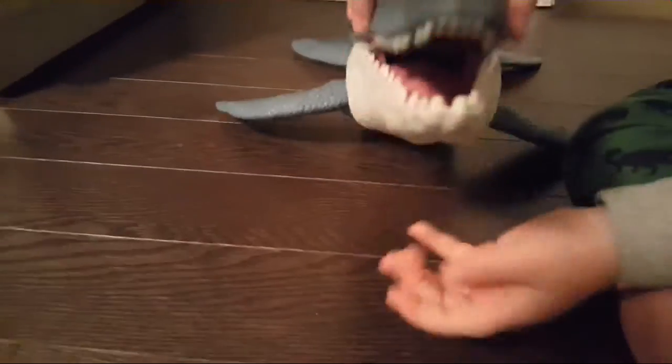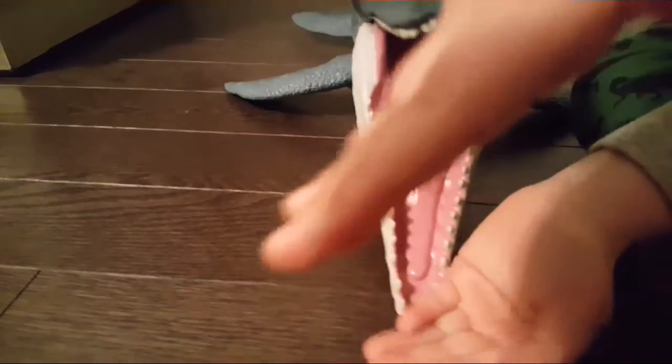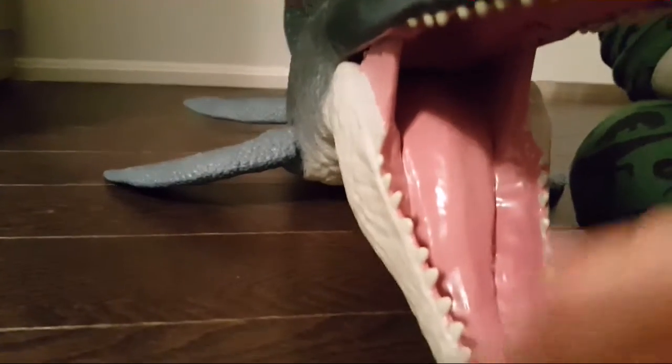The mouth can open — this wide — and it's pretty deep. You could just drop an item in there. Yeah, it's pretty deep.